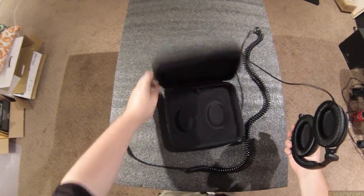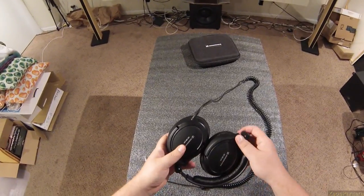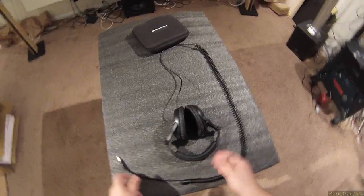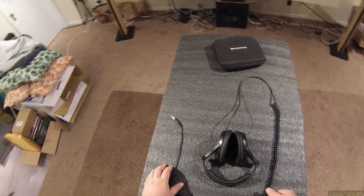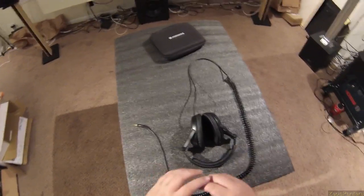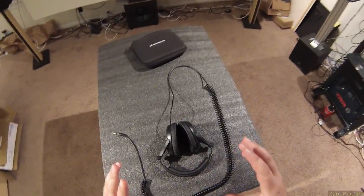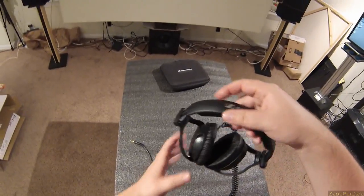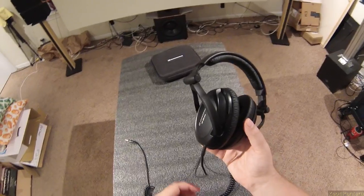I owned the HD280 Pros for nine years — that was all I used for nine years. As soon as I got out of high school, I had them forever. Changed the pads twice, the headband once. The cat was chewing through part of it, it went all stiff. These are not built as well; I do not think these will last nine years.